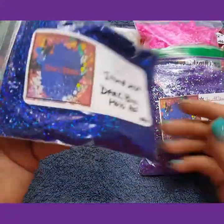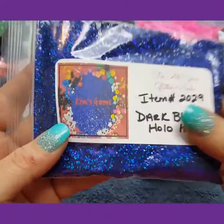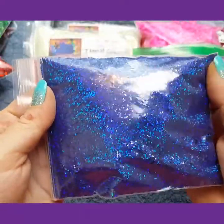I have the dark blue holo hexis. These are gorgeous too.